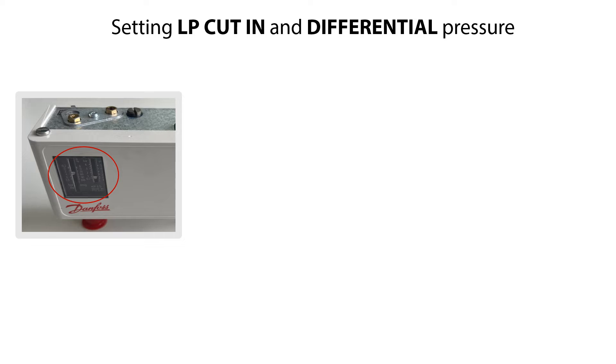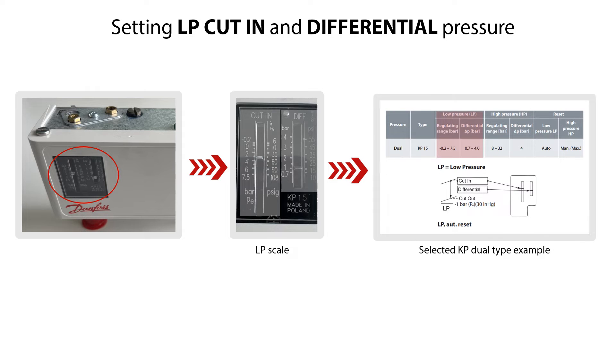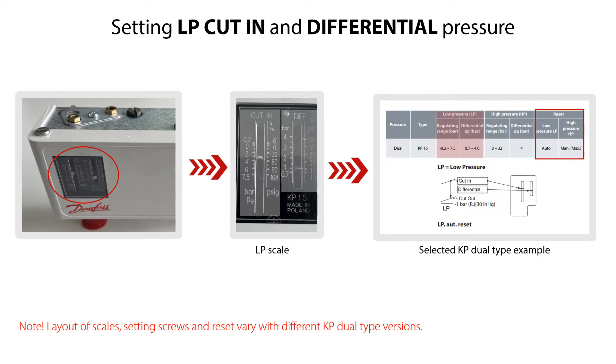The first step is to set the LP Low Pressure Start on the Cut-In Range Scale, seen here, and then set the LP Low Pressure Differential Pressure on the Diff Scale, seen here. Here you see the LP Low Pressure and Differential Pressure range of the KP Dual-Type version selected to demonstrate the setting procedure. This version is with automatic reset of the low pressure side. Please note that the layout of scales, setting screws, and reset vary with the different KP Dual-Type versions.